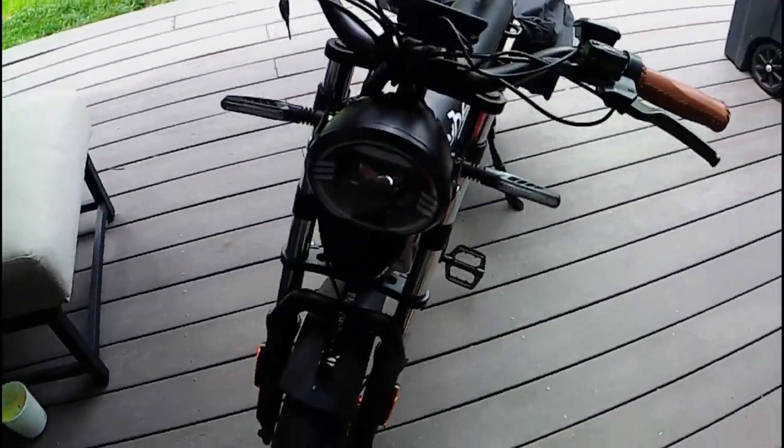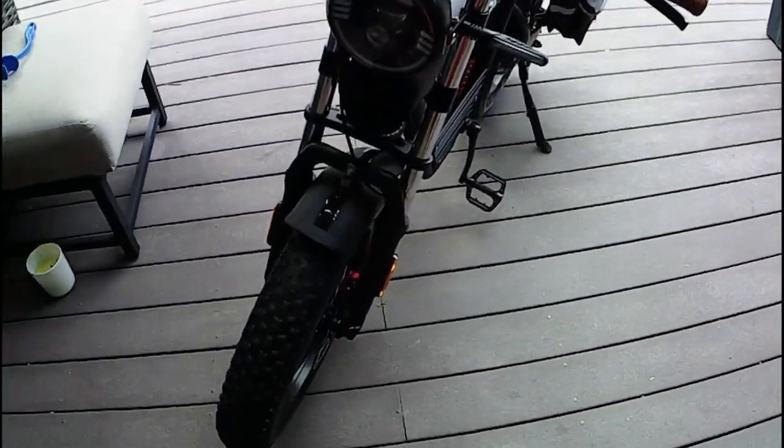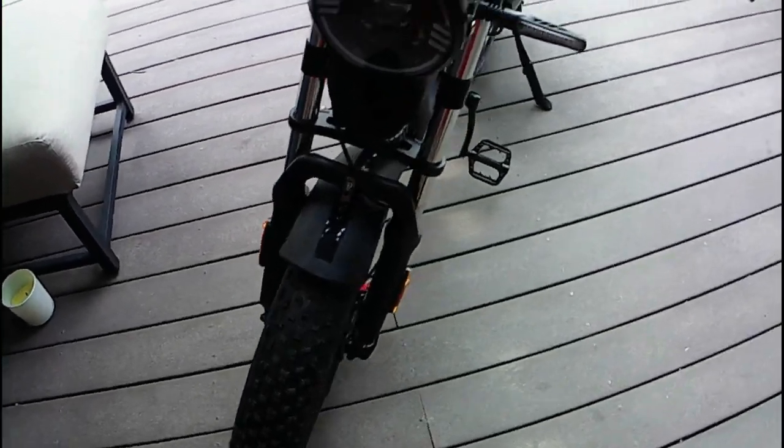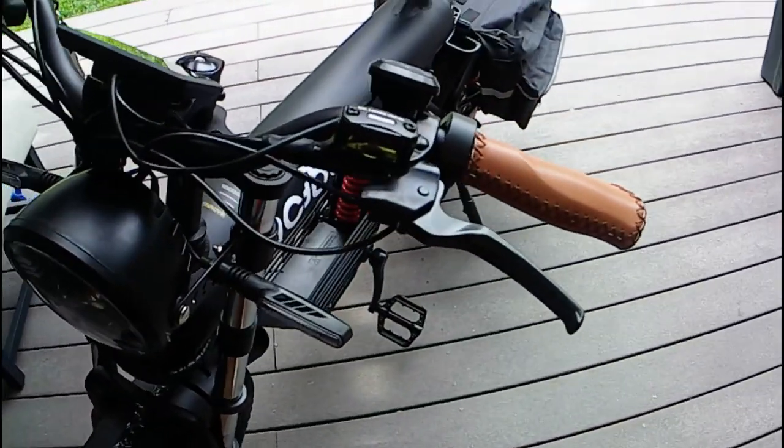Day two. Got the calipers running real quiet. I can see space in the brakes — brakes are running well.